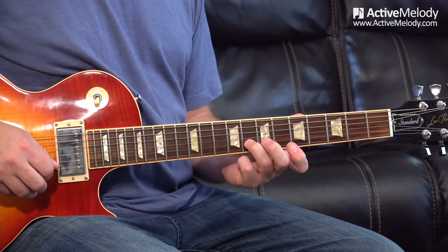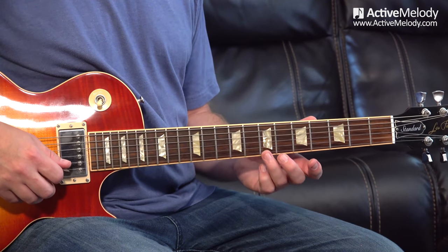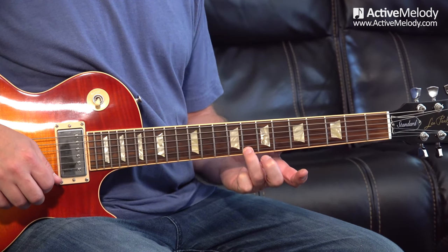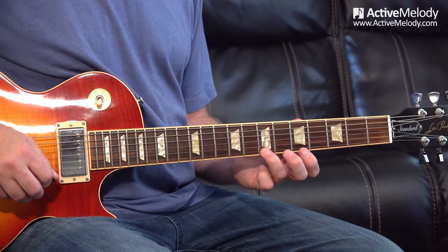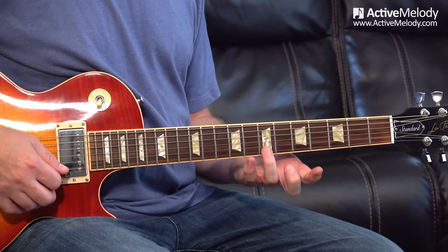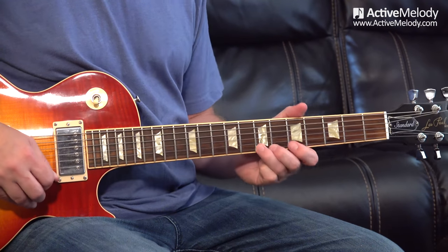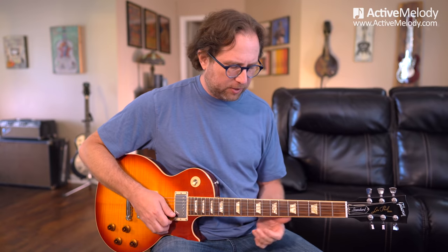The notes are: fifth fret second string, eighth fret second string, fifth fret first string, and then the add nine — seventh fret first string. I slide up a fret to the eighth fret and then back to the seventh fret, then do a pull-off to the fifth fret. All of that is picked once. Some players do a hammer-on pull-off instead. If it's too difficult, just skip that part for now — don't let one little technical thing stop you from finishing a song. Always work towards it.